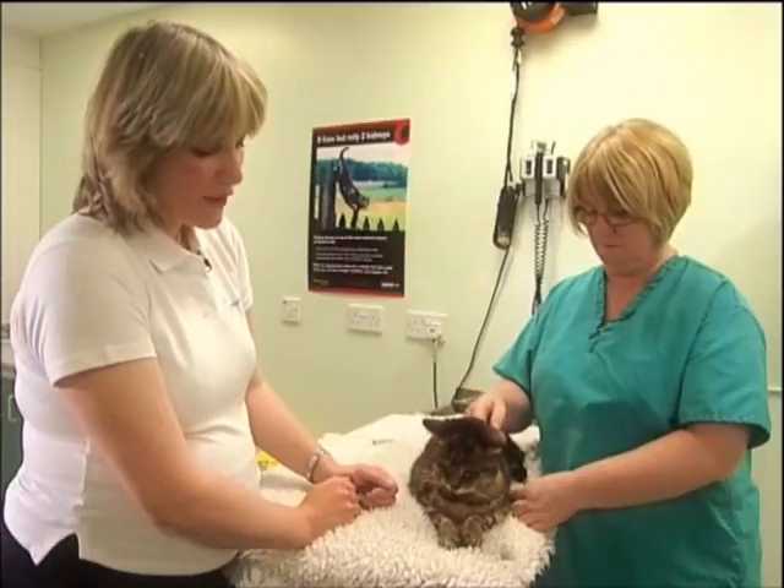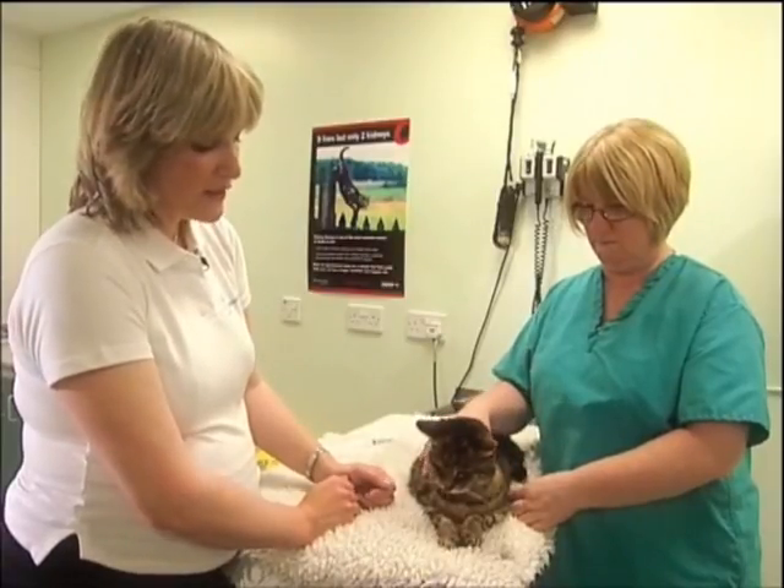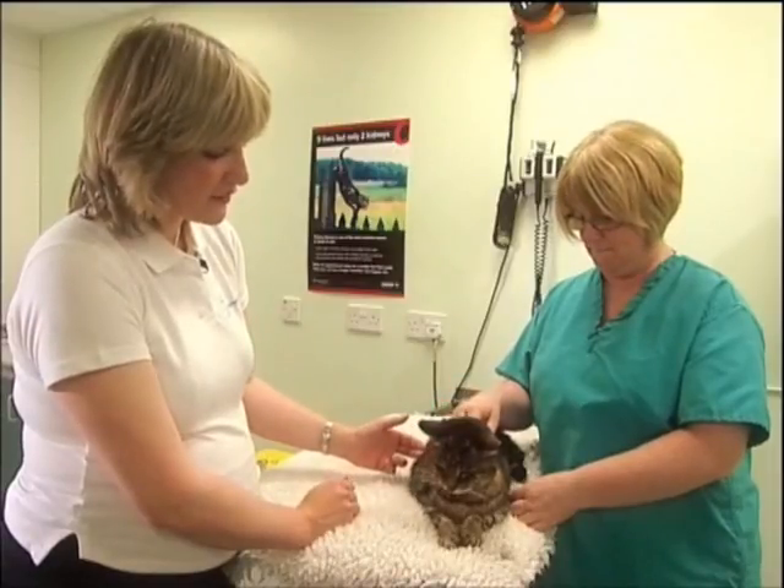Having given the pill, we now ideally offer our cat something to eat or something to drink, because that helps to take the pill from the throat down to the stomach.